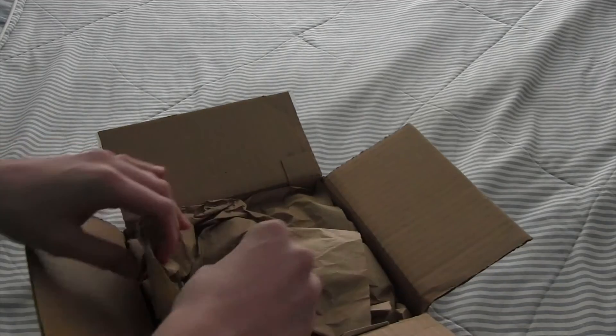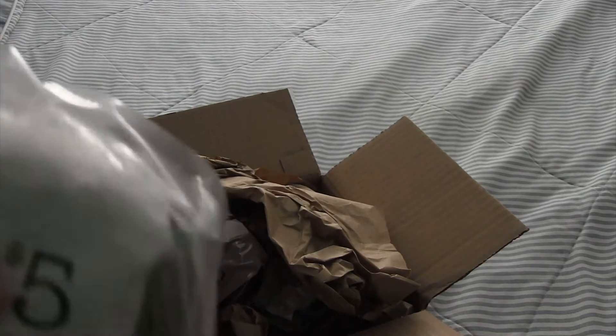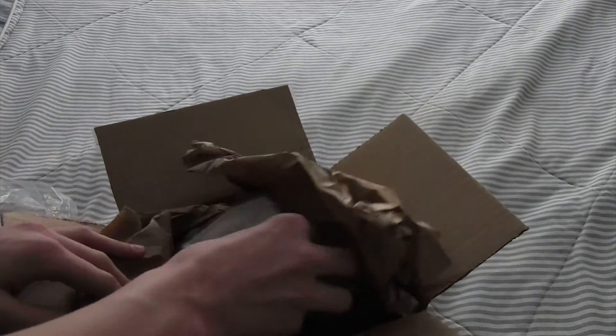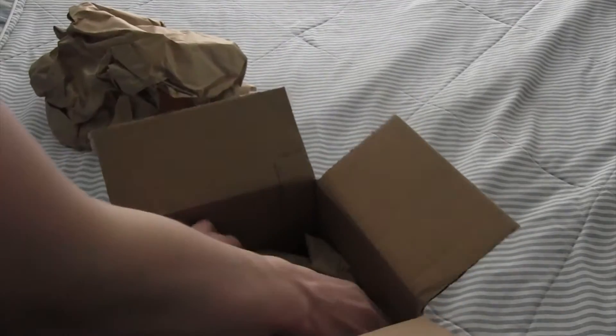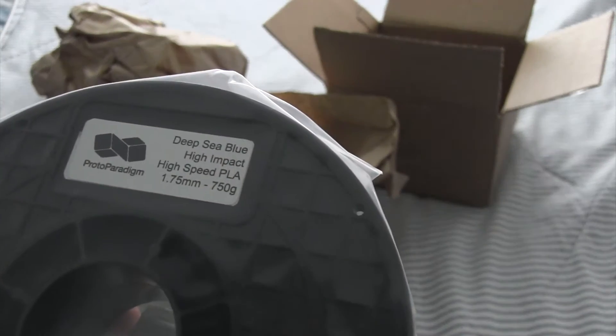Let's see what we got in here. We have some cool PLA — the packaging looks really nice. Here we have some more PLA. I really like the packaging; it's nice spools and looks translucent. Now we've got a full spool in here — I don't know if I'd be getting one of these. We've got some high-impact, high-speed PLA. That is very interesting.